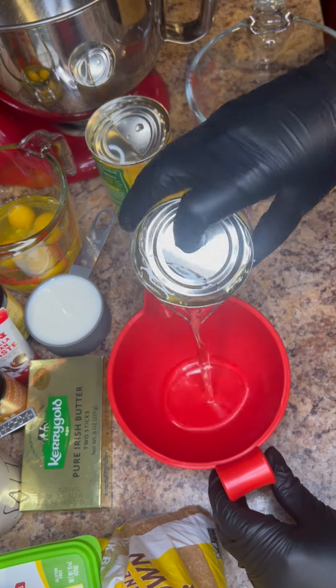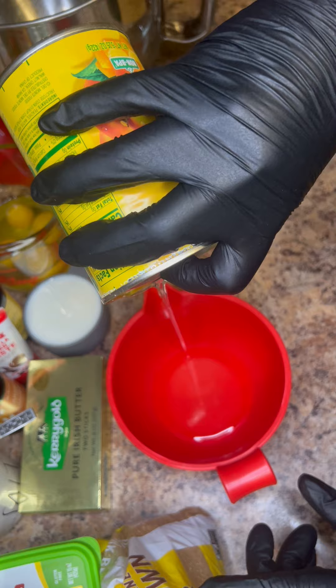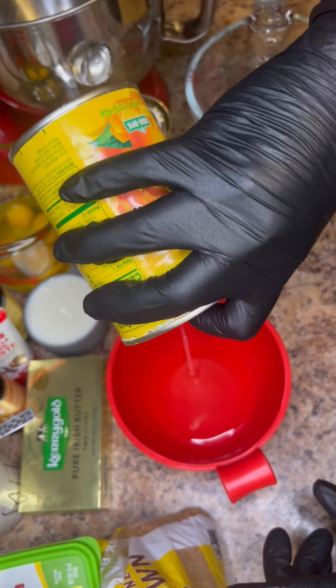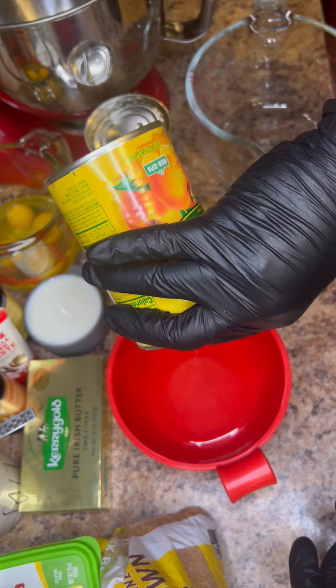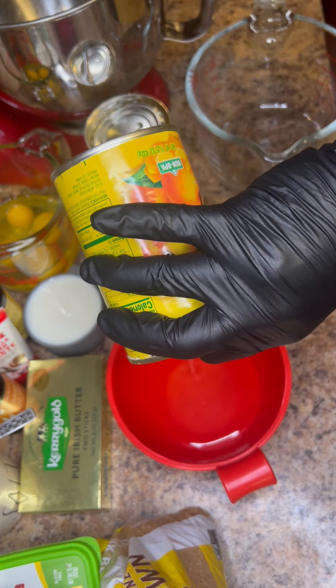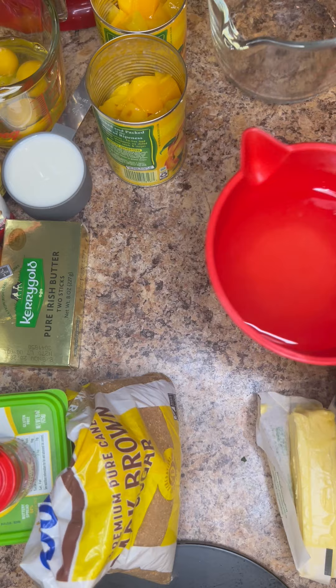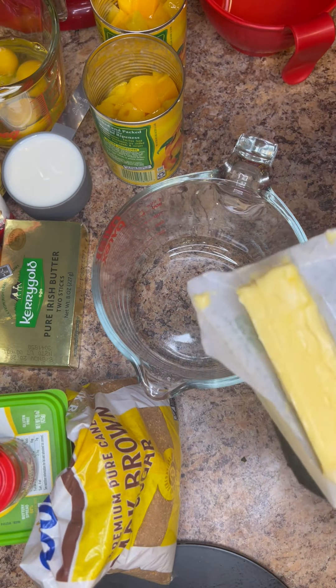First we have two cans of peaches — chunked peaches in heavy syrup. We just want to drain those cans completely and save the juice. So drain completely two cans of diced peaches and put that to the side. Now we want to start with our peach mixture.